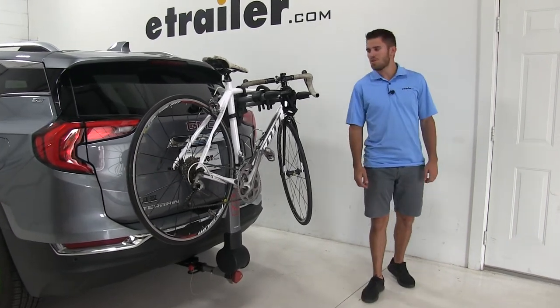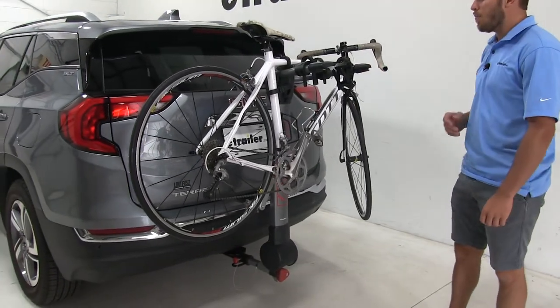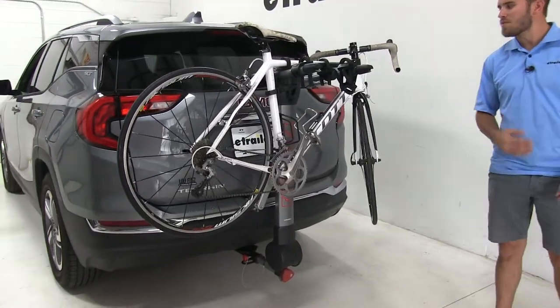Today in our 2018 GMC Terrain, we're going to be doing a test fit on the Yakima Ridgeback 2 Bike Rack, part number Y-02457.